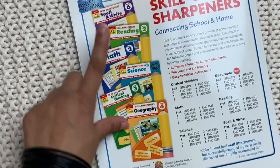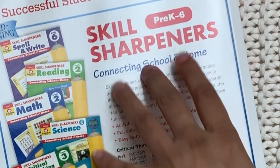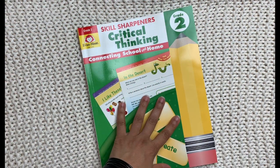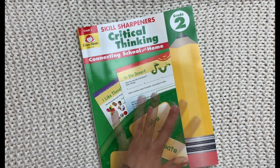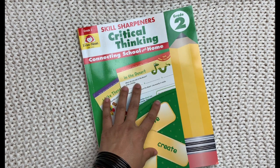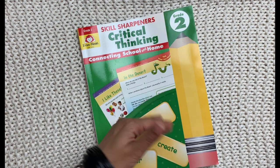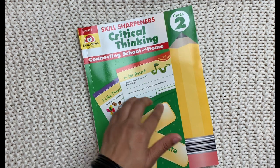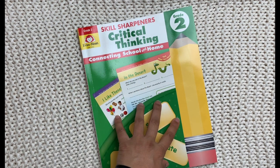All of the Skill Sharpeners books — Spell and Write, Reading, Math, Science, Critical Thinking, and Geography — are available from pre-K through grade six. Of all the different Skill Sharpeners books, I actually think I like the Critical Thinking one the best, so I'm really happy I had the opportunity to review this one. If you are interested in this workbook or any other Evan Moore workbook, my affiliate links are in the description box below. The Evan Moore website also has several areas where you can print out example pages to see if it works for your kids before purchasing.